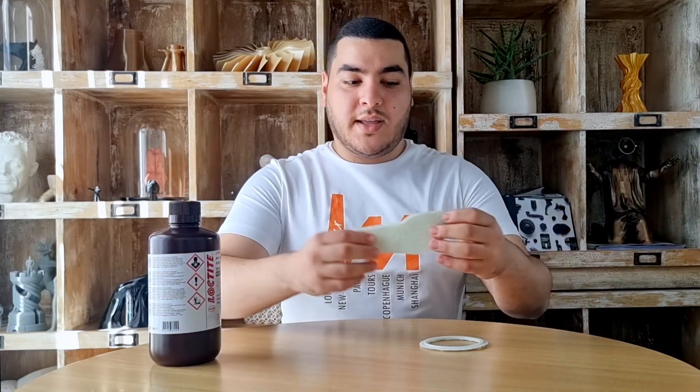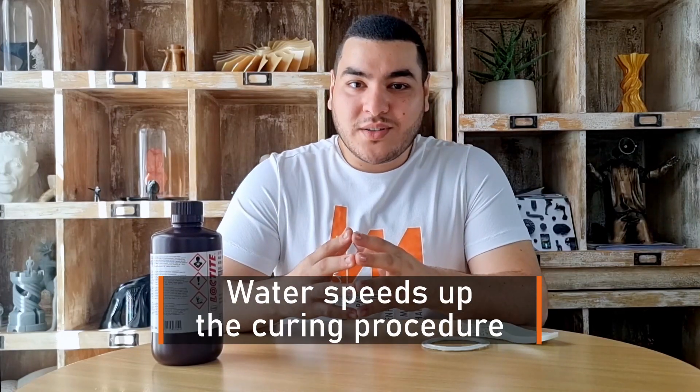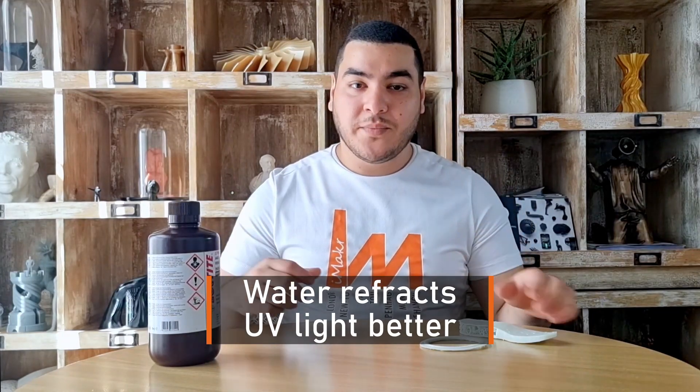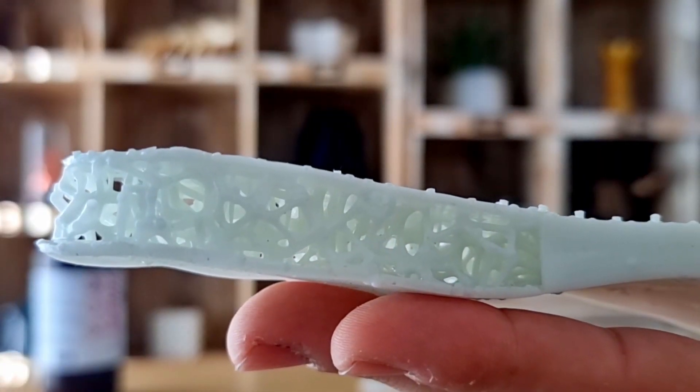After that, it is really essential to post-cure the 8475 in order to reach the desirable mechanical properties. We recommend placing your printed parts inside a container filled with water and then placing the container inside a UV light curing chamber or curing station. The reason we use water is twofold: first, water speeds up the curing procedure; and second, water refracts UV light inside the container, making it easier to reach the deep hidden cavities and spots inside the print.